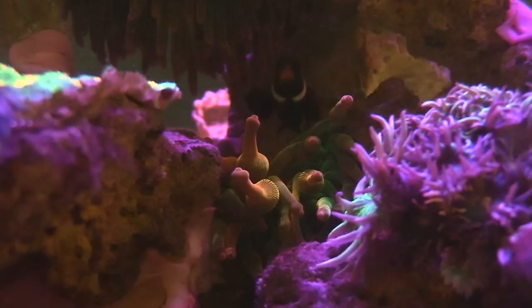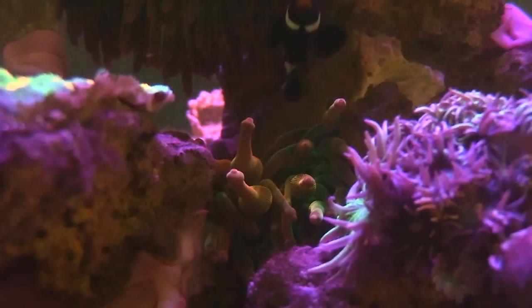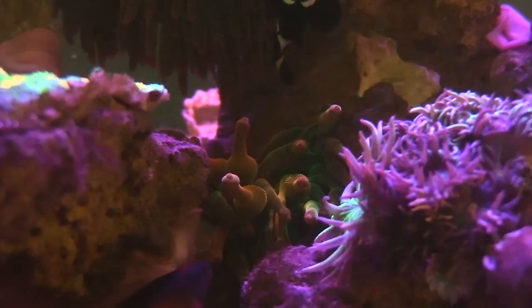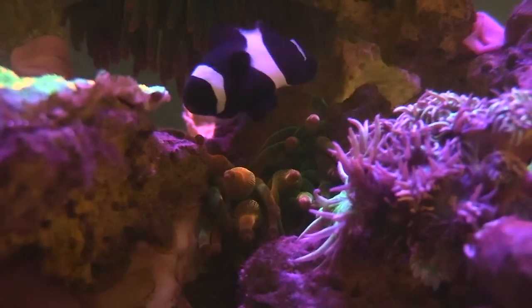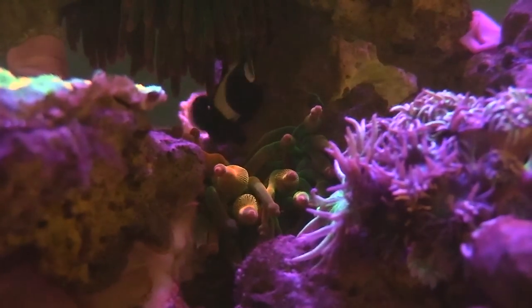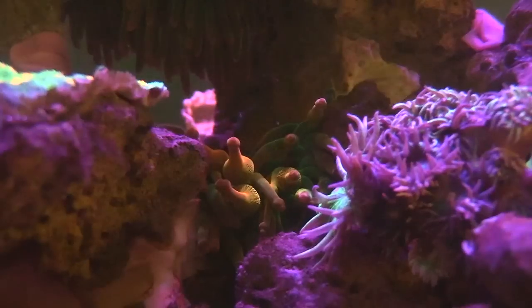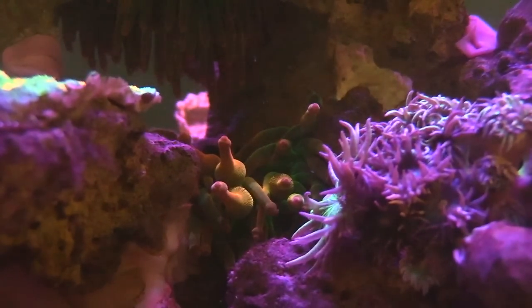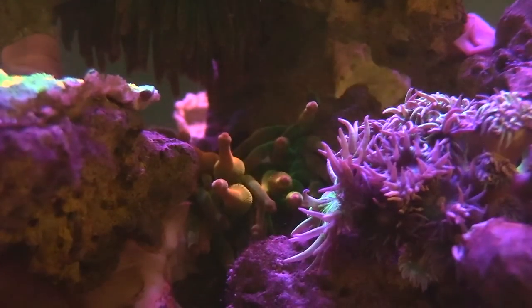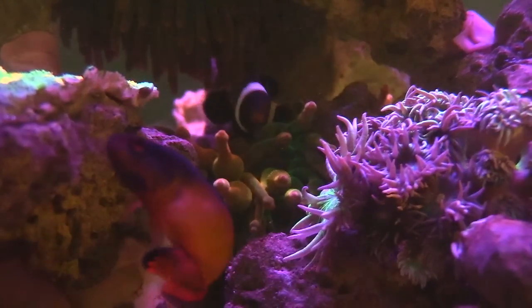I do want to add some clownfish to the Innovative Marine 25-gallon lagoon tank — I think that'd be pretty sweet. I wouldn't necessarily want to move an anemone into the lagoon though, due to the fact that it's not that big and these anemones spread open pretty wide. Not only that, they can just spread out and start touching corals and start stinging everything. I'm gonna get my flashlight so we can see a little bit better color.